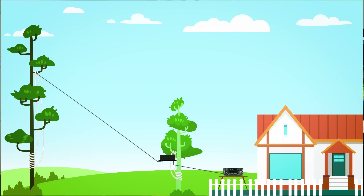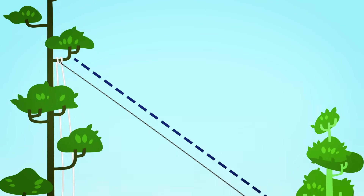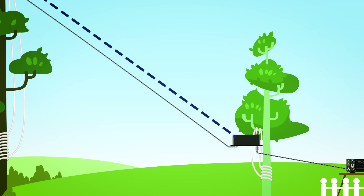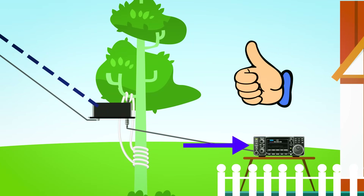Since the NFED half wave is a long wire, there's no need to do much analysis or tuning to make it work. Just connect up the distant end of the antenna in a tree and the balun end near your operating position. Connect the antenna to the feed line, connect that to your radio's tuner, and you're good to get on the air.